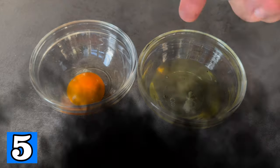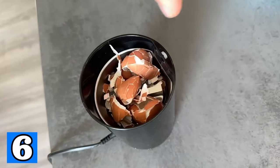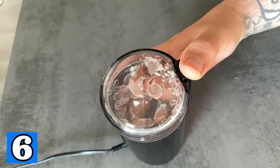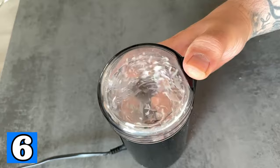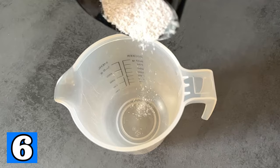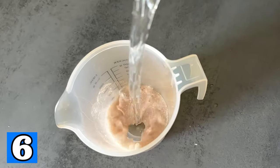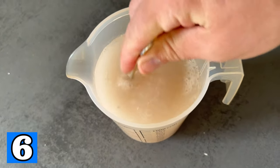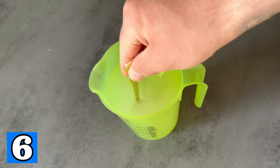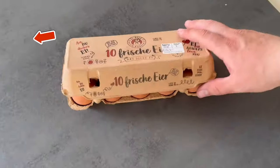There is another way to optimize the eggshell story even further. Collect some eggshells and pulverize them — you can do this with a mortar or a coffee grinder. Grind them until you have a really fine powder. Put the powder in a slightly larger container and mix it with water: for two eggshells use one liter of water. Stir it really well together and let it stand for at least 12 hours. Then pass it through a sieve and you can water your plants with it. However, as there are a lot more minerals in this solution, make sure to do this every three months at the most.